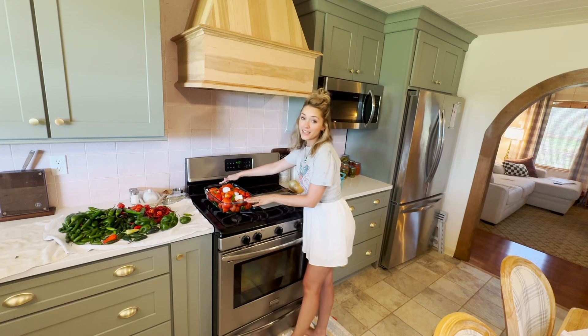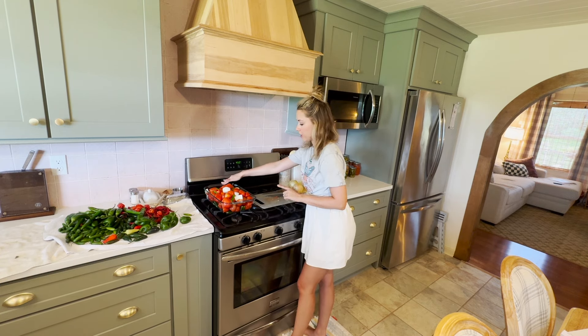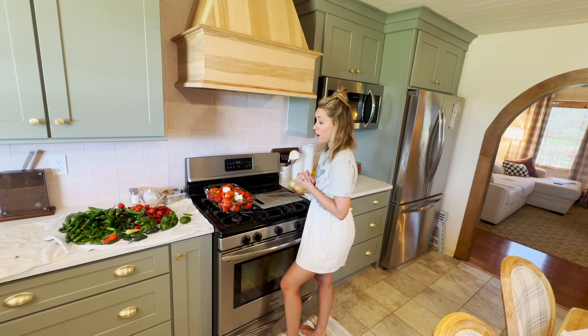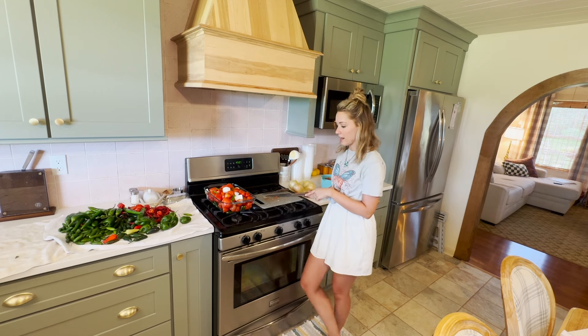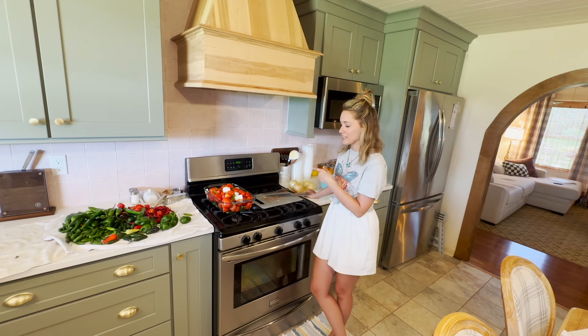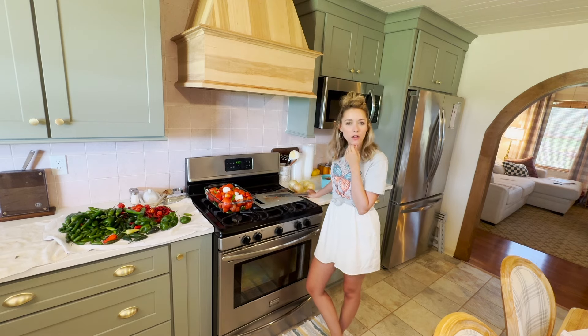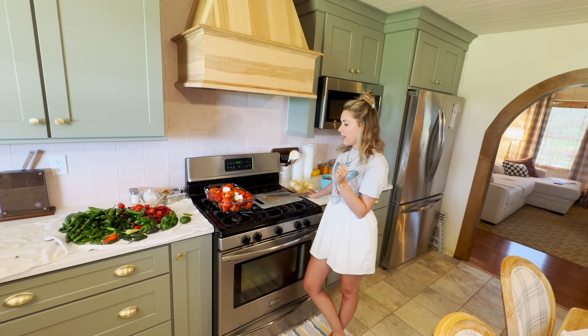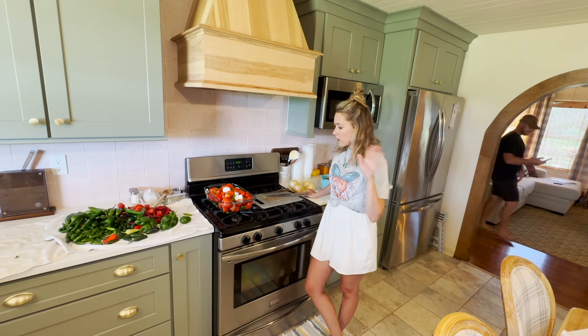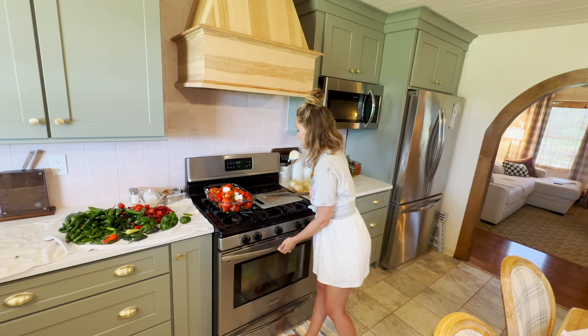So I ended up adding all of the tomatoes we had, a couple serrano peppers, four jalapeño peppers, two onions, and Chris wanted to add two habanero peppers. We have some more tomatoes we harvested from the garden, but I talked myself out of adding them — I'll want to make more homemade pasta sauce and other things with those, so we'll put them in the freezer and preserve those on another day. We'll go ahead and get these into the oven to roast.